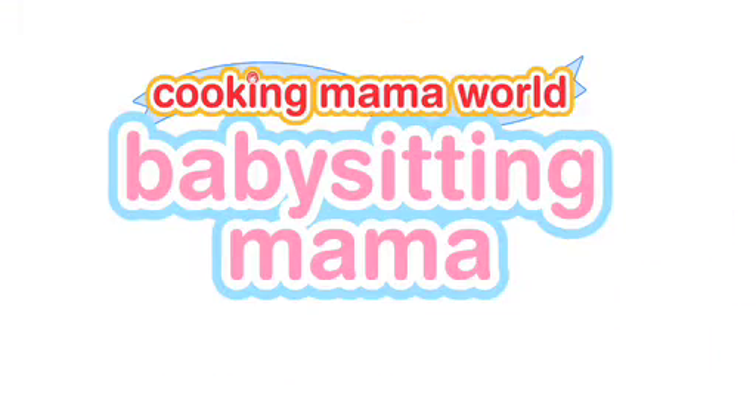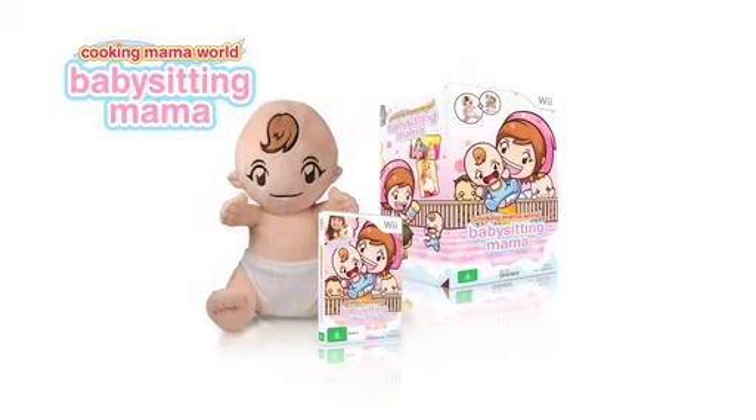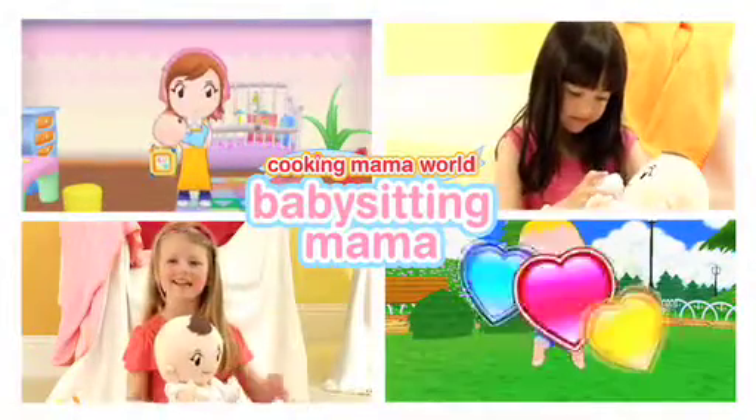Babysitting Mama is a brand new way of playing. A cute baby doll plus a fantastic Wii game plus you. New from Cooking Mama World comes Babysitting Mama. This fantastic bundle includes your very own Mama Baby with a brilliant Wii game that features 50 babysitting games to play.